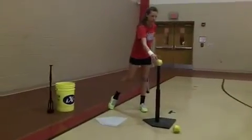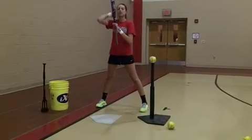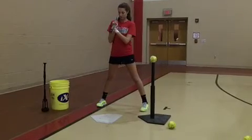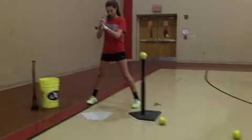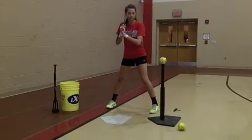Two-hand snaps. This is where we're working on barrel control. You're going to take the barrel straight to the ball, two-hand release. You're going to stop on contact. We're going to go inside, middle, outside — and it's two-hand snap to contact.